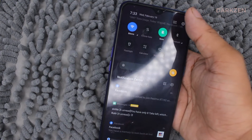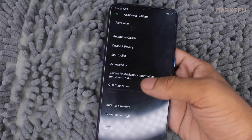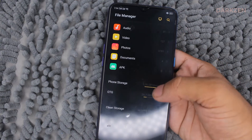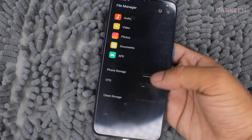Now we will go to Settings, then click on Additional Settings. You can see there is an option called OTG Connection — just enable it. We can now see the pen drive appears here.